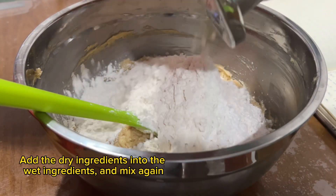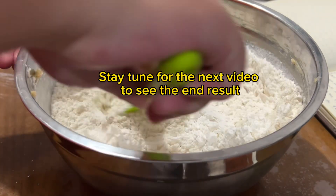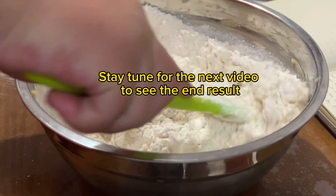Add the dry ingredients into the wet ingredients and mix again. Stay tuned for the next video to see the end result.